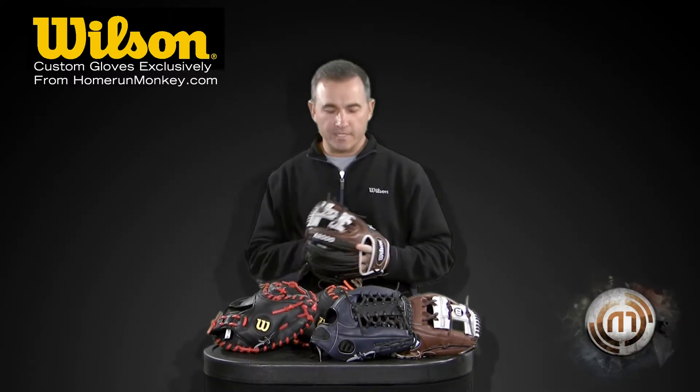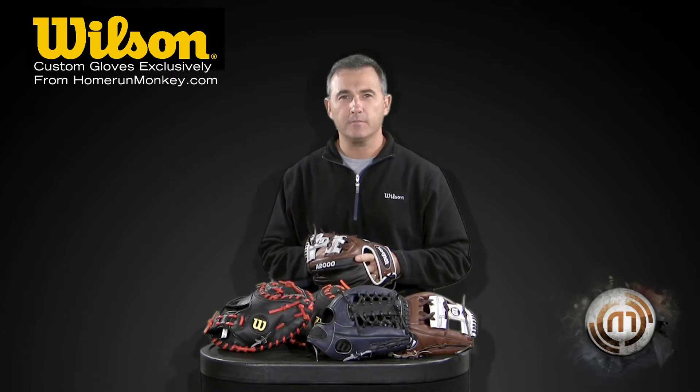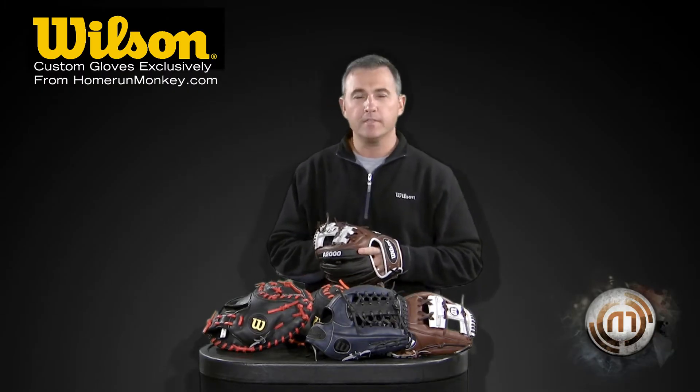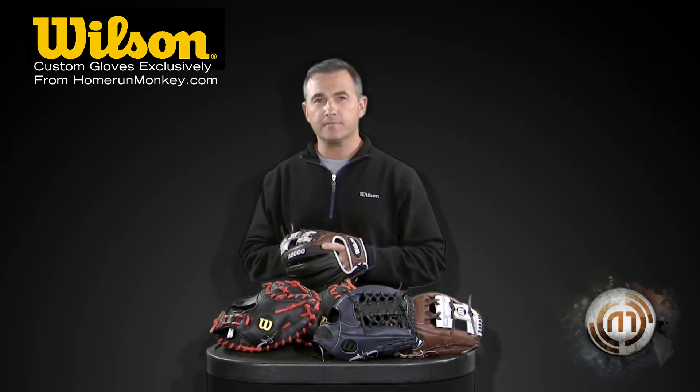Hey, Rick Matthews here with Wilson Sporting Goods. We're here to show the new custom A2000 line with Home Run Monkey. We have some exclusive colors that are only available here with Home Run Monkey, and we have three or four models to choose from.